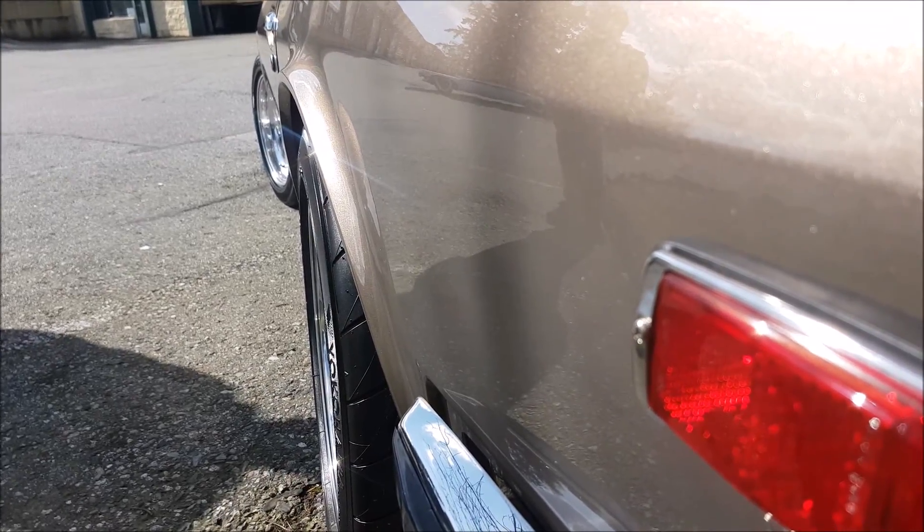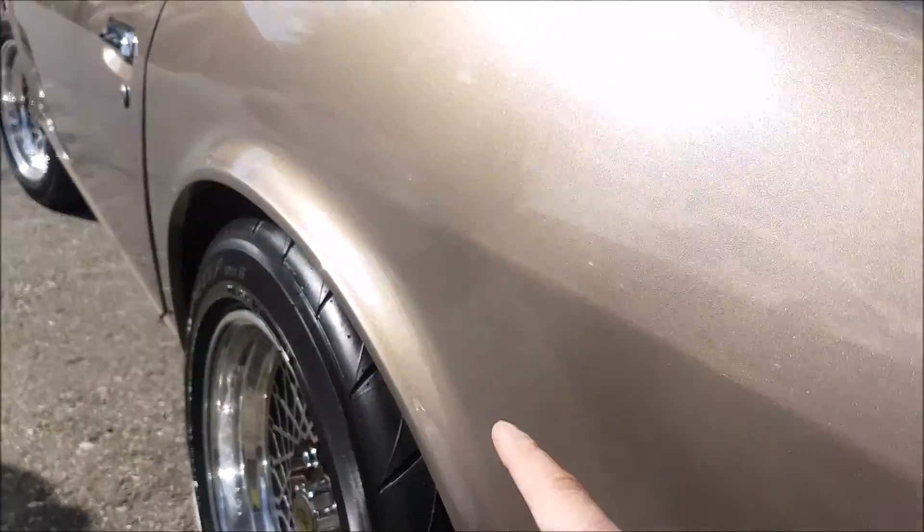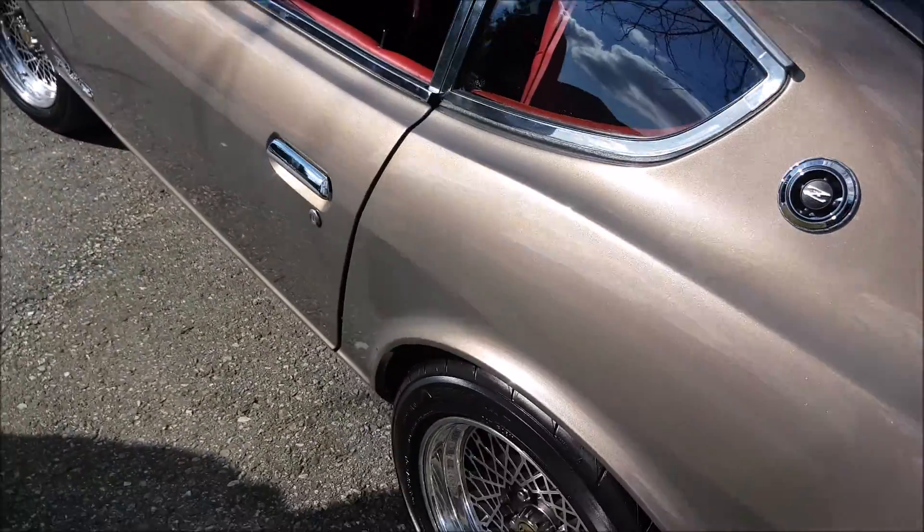Tucked in a bit so we don't chew up the paint too much. Over time it might get chewed up here, but at least up here it's not going to, and it doesn't rub.